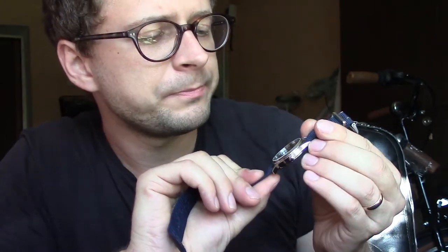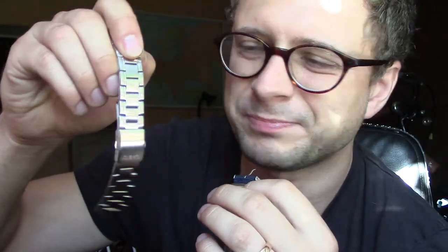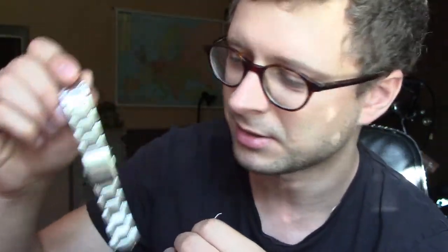Speaking about this watch, it looks absolutely wonderful. It is such a strap monster. Originally it comes with this bracelet, which is not good quality — it pulls my hair. It bites. It looks alright, but very generic.